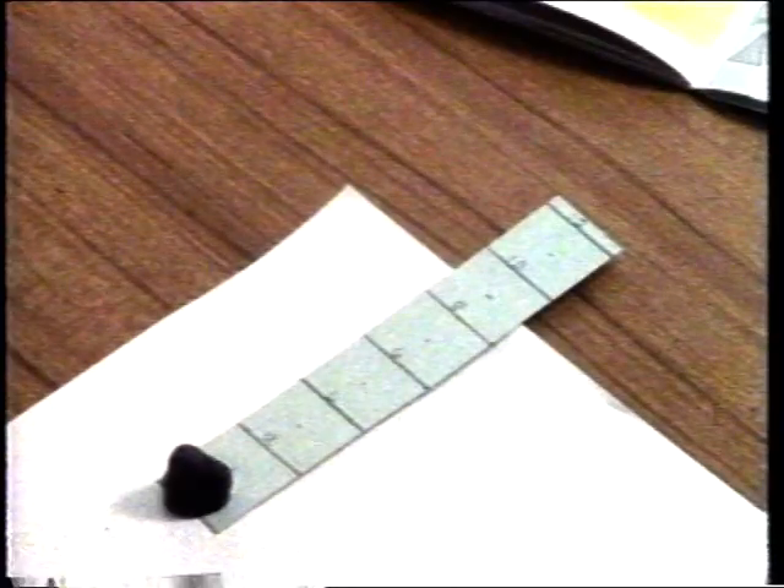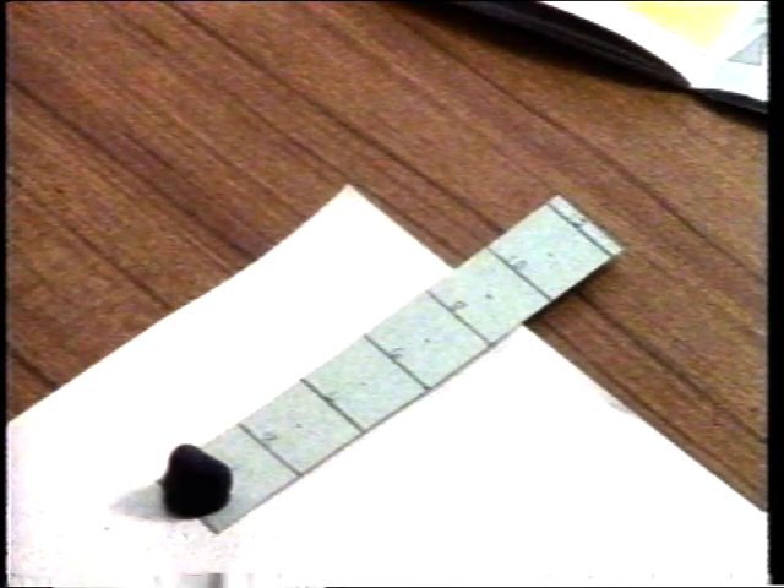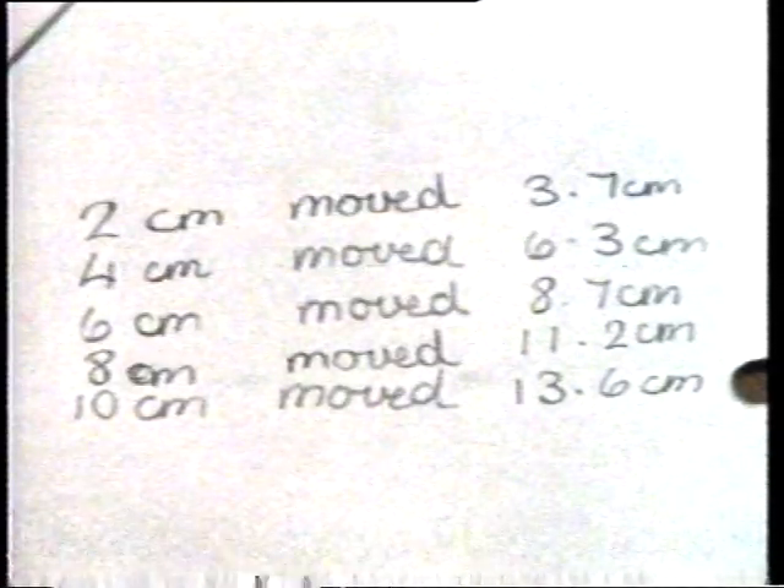In the next test, they made marks at intervals of 2 centimetres along the lever from the pivot and recorded how far each point moved when the lever was pivoted.